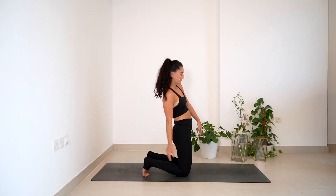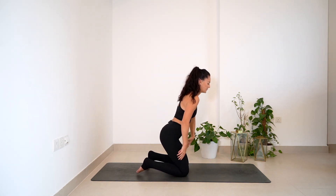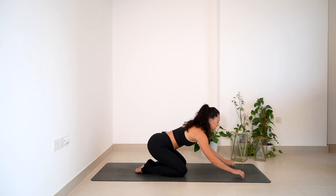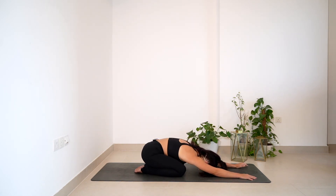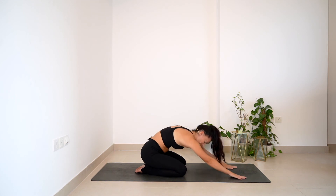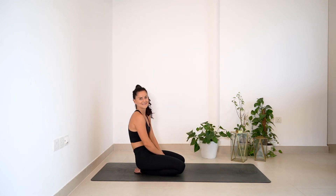Coming all the way up, find a little bit of a child's pose as a release — fold forward, walk the hands forward, give yourself a little shake from side to side. Come into a few forward folds after this video to release the spine and take it in the opposite direction. But for now, your advanced back bends are done.